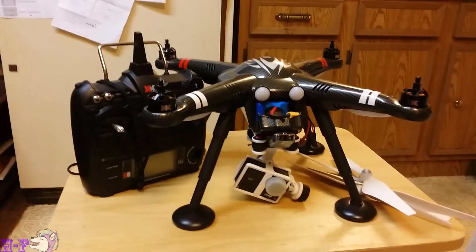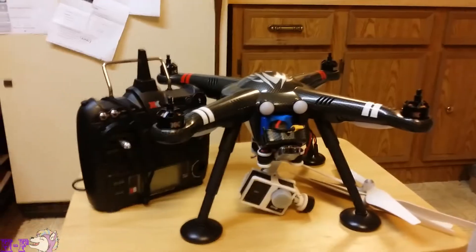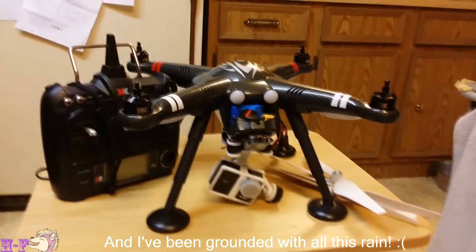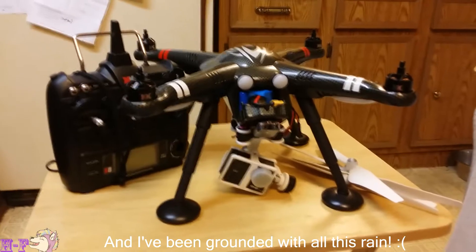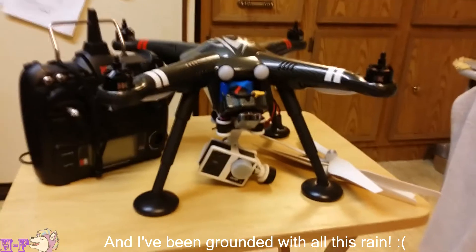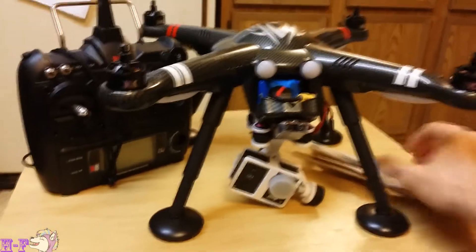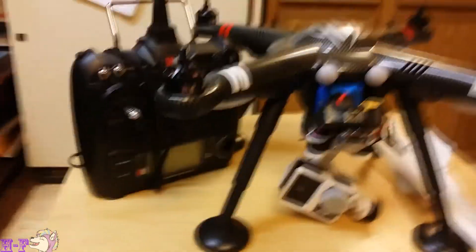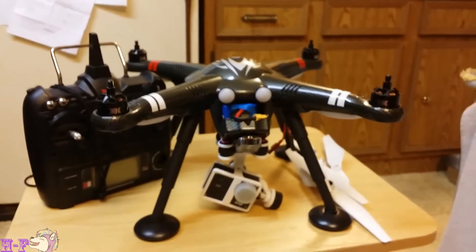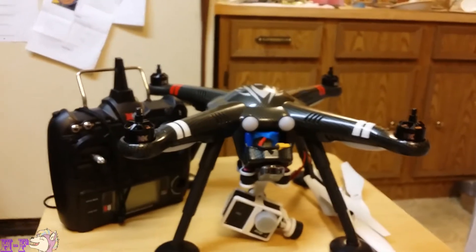Hey guys, Husky Flies back here with another X380 video. It's been a long time since the last one, probably a week and a half. To tell you the truth, I've been doing some other things. I'm kind of the type of person where when I get a subject I want to work on, I really attack it and don't do much else. But I'm back, and I wanted to get another video up. I had posted a video of the X380 after I'd had it for a week, and I figured this is the perfect time to post a one-month video. I think I've had it just over a month — 32, 33 days, something like that.